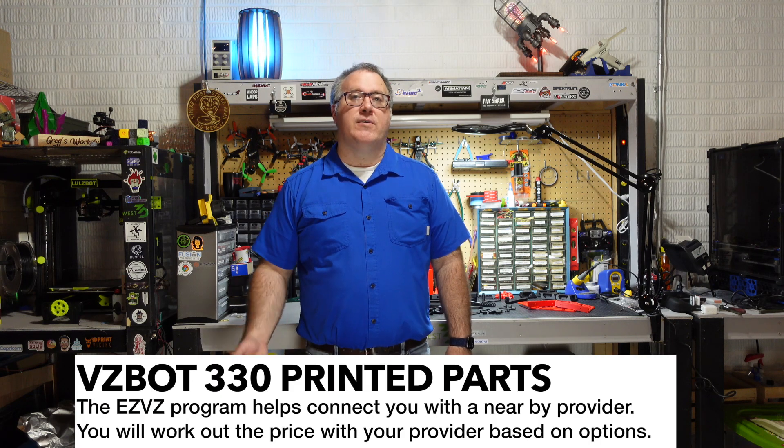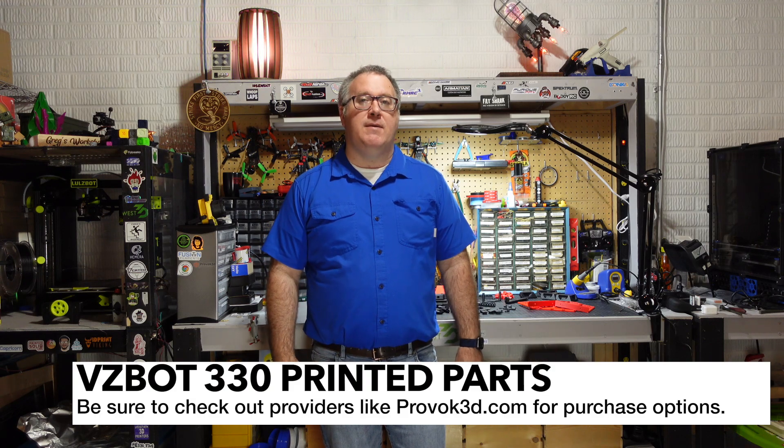If you don't happen to have a 3D printer, there's still hope. There is a new program announced by VES3D recently called Easy VZ, which basically allows you to request your parts to be printed through the Discord. I'll link that in the description if you want to learn more. It sounds a lot like the Voron Print It Forward or PIF program. There are also options to get printed parts from different vendors — Provok3D has printed Voron parts in the past and may be looking at printing VZBot parts as well.